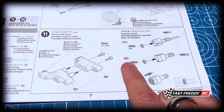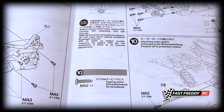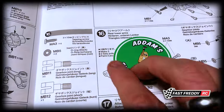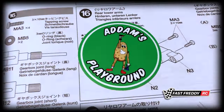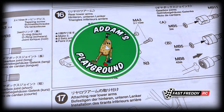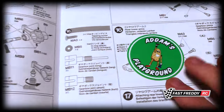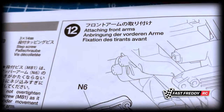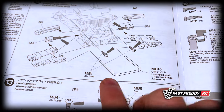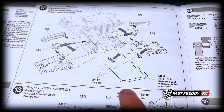Step eleven covers the front lower arms. It looks like we're going to be putting in some o-rings into the drive cups as well. Then step twelve is attaching the front arms — we'll put in the drive cups, and as I mentioned in the unboxing, this is the U-joint piece that when you slide it through, it holds everything together. Later on there are pieces that will lock that in place, but we'll see as we go along.